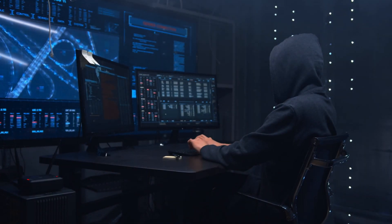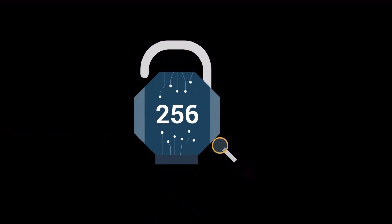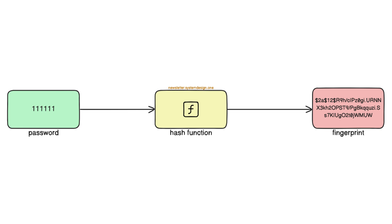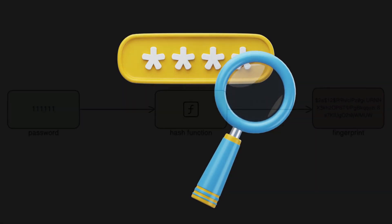A hacker can retrieve the passwords easily if they're stored in plain text form. So, they transform the password using a hash function. A hash function creates a unique string value from a password — a fingerprint. Also, the transformation is one-sided. Put simply, it's impossible to find the password from a fingerprint.